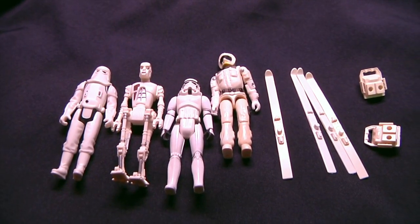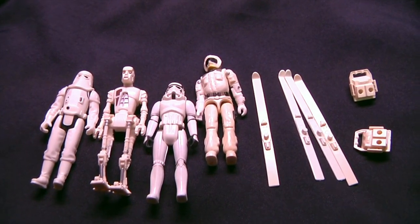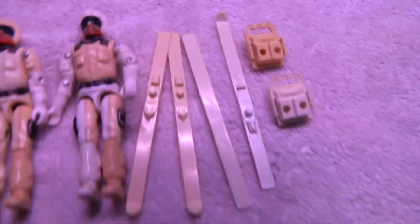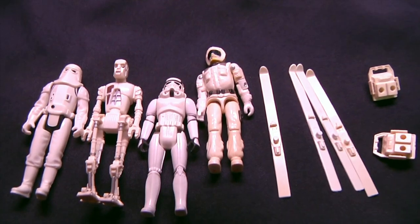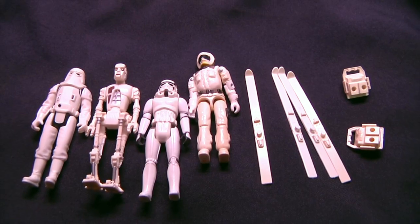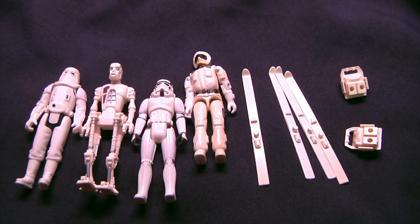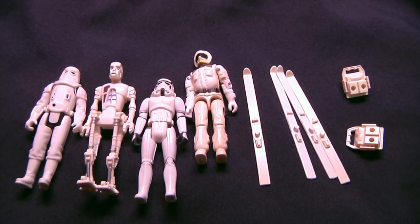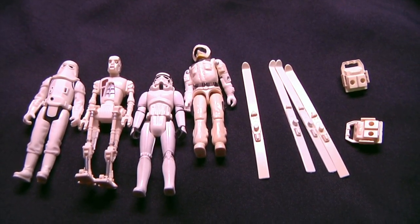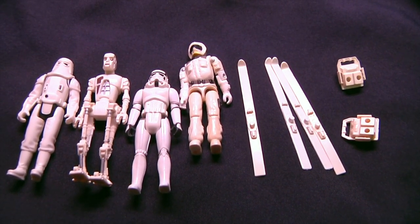Quick shoutout to Retro Madness in Arlington, Texas for providing some yellow figures. As you can see, we got these things pretty clean. The Snow Job GI Joe there is a little bit yellow still, but as I have learned, not all plastics are created equal. Thank you guys very much — really appreciate it. These are just my methods, they're not fail-proof. Put your methods down below. My methods work for me — maybe they'll work for you, maybe they won't. Definitely want to hear how you guys clean your toys. Really appreciate you guys watching. Thank you, Retro Madness, and I'll see y'all soon.